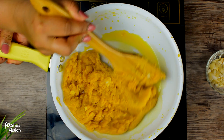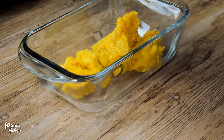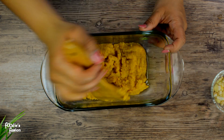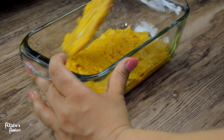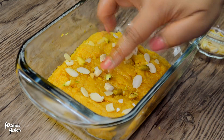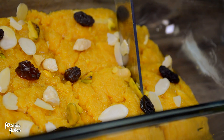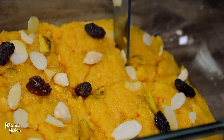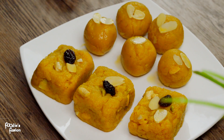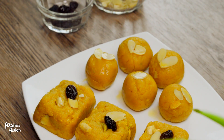After heating the butter, we will add 2 tablespoons of the butter. Now I am going to make a bowl and I am going to make a big layer because I am going to cut a fudge shape.